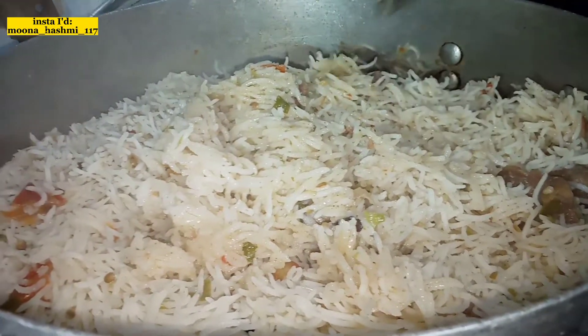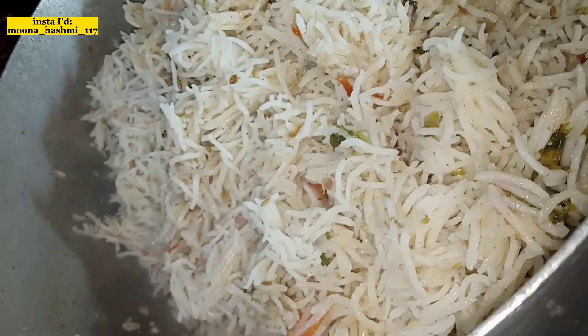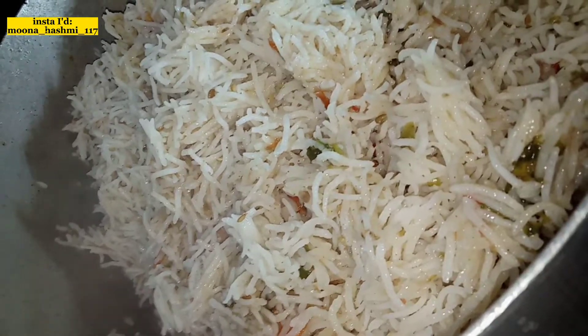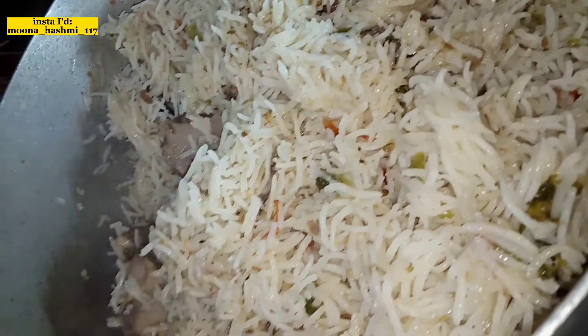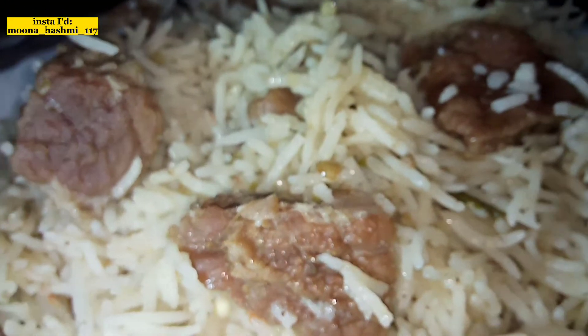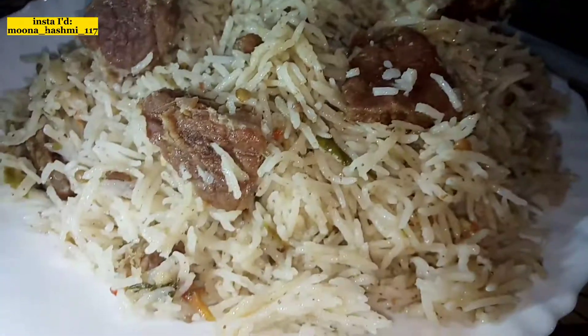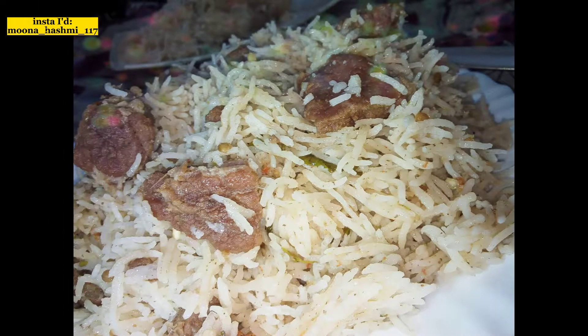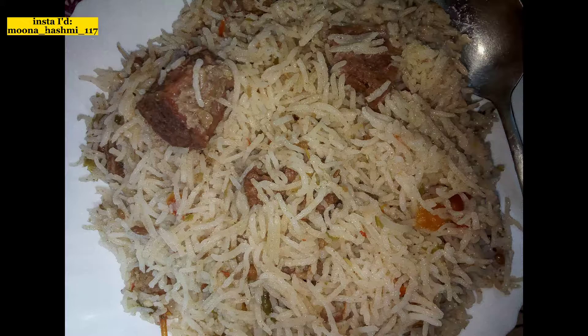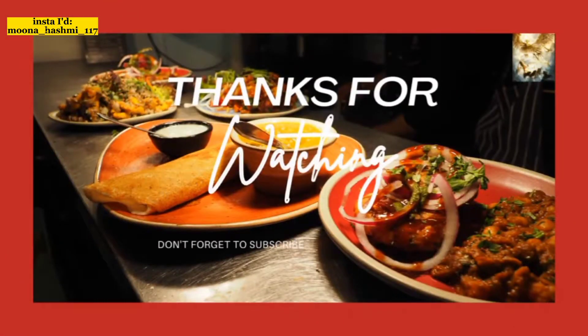So here you can see the pulao is ready. Guys, you can see the pulao is ready. Please try this recipe and let me know in the comment section. You will find more recipe ideas in the next video. Please do not forget to subscribe and press the bell button. Thank you, Allah Hafiz.